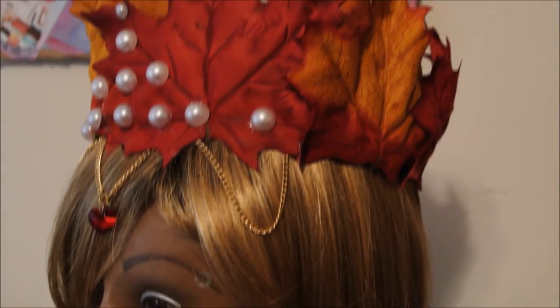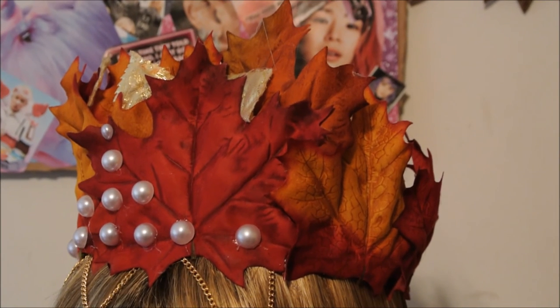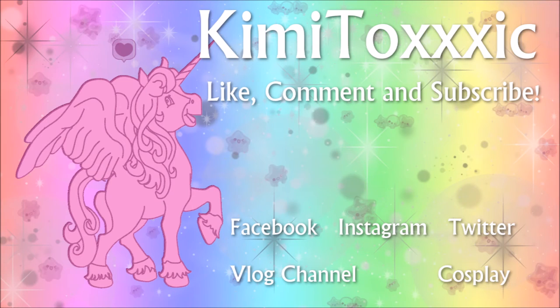And that is the finished crown! I hope you guys enjoyed this tutorial and DIY. Don't forget to subscribe if you haven't, and hit that little bell below so you can be notified of every upload and never miss another majestic video. Thank you guys so much for watching, don't forget to hit that like button — I love you guys so much, thank you, bye!